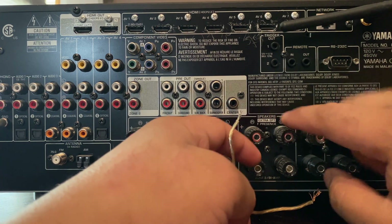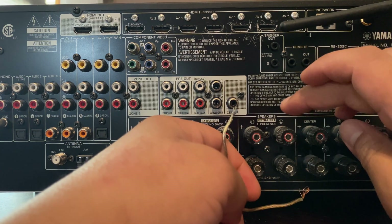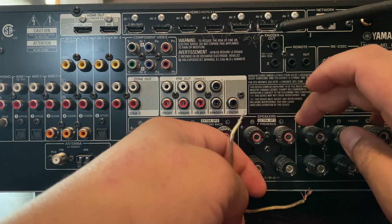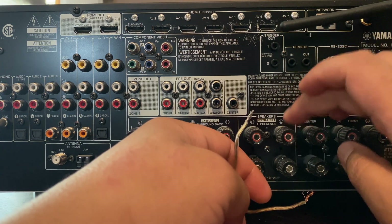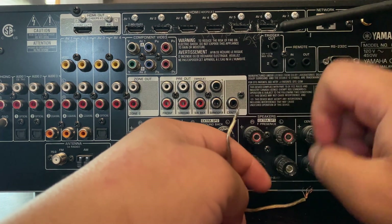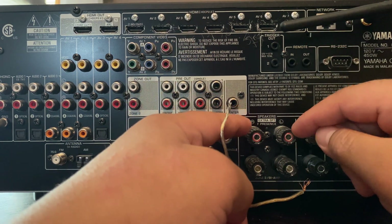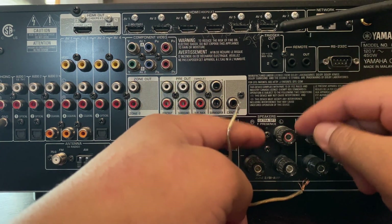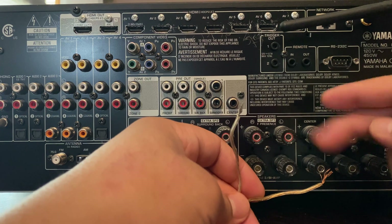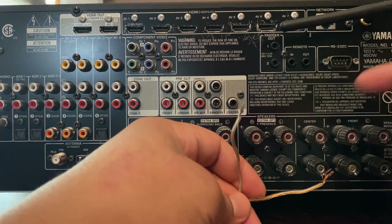For this receiver it will say front presence. You're going to hook up your six and seven channel on positive negative. The left channel is going to be on your left and the right channel is going to be on your right. Depending on how you're going to set those on top, we're going to get into that in configuration. As far as wiring goes, that is how you want to wire your 5.2.2 or 5.1.2 Atmos surround.